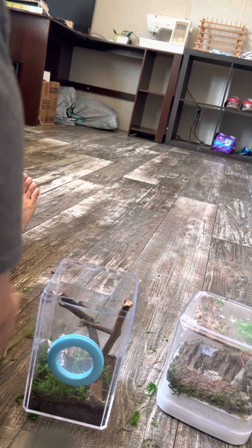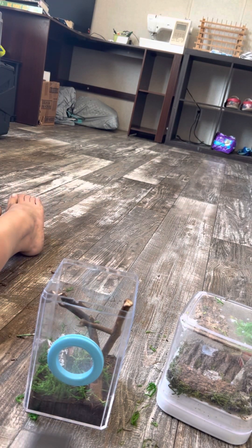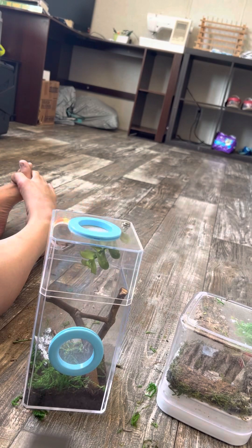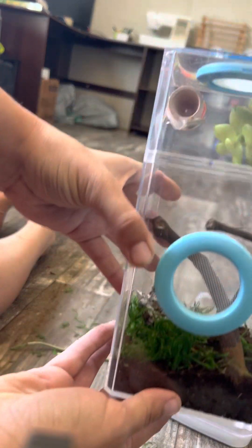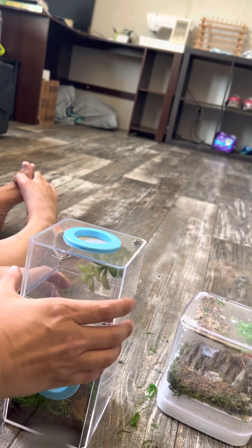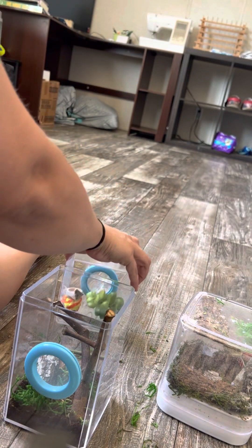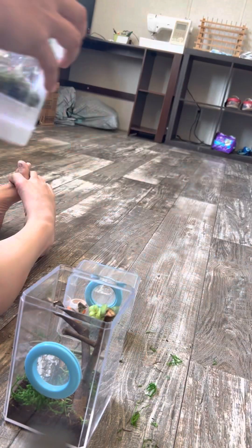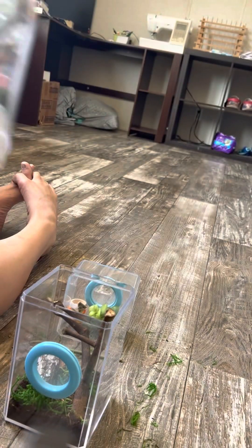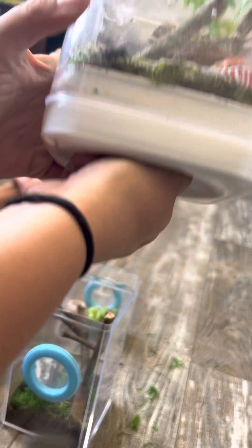Oh, my beautiful mess. Very basic. Like I said, I will add a few more things later, but for now I just feel like Cheeseburger will appreciate there's room.